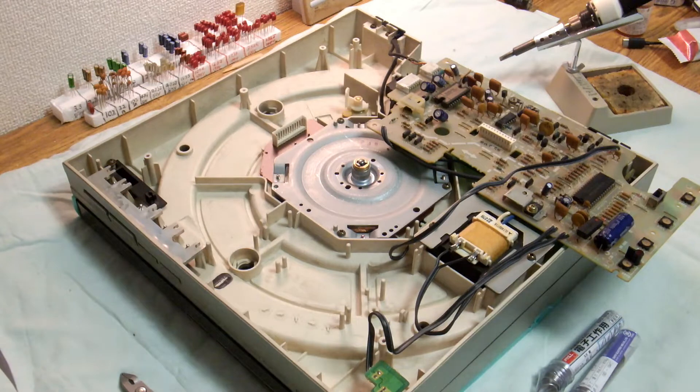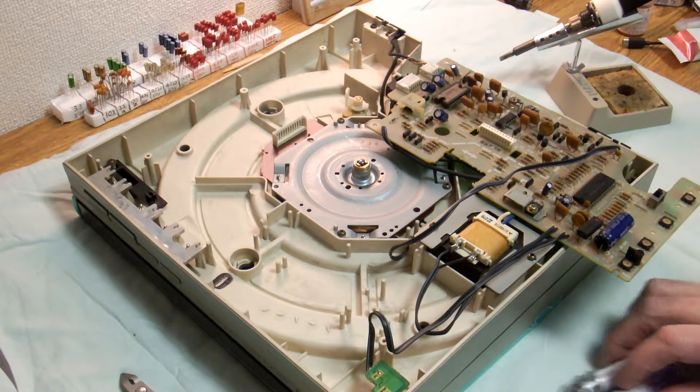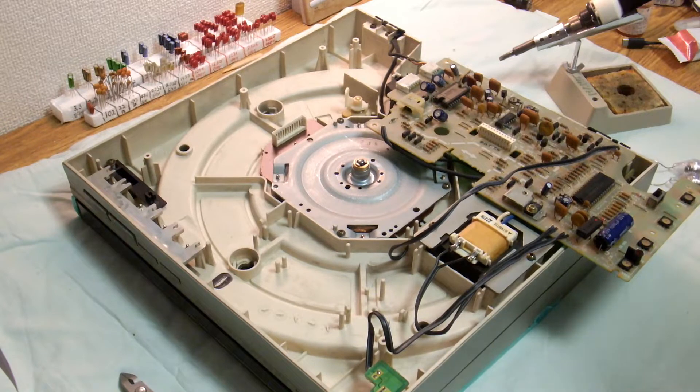Today we're going to get in and do the soldering of these capacitors. I still don't have those bipolars so we'll just use what we have. I've got to go out a bit later and maybe I'll get those and do that this afternoon. But for the moment we'll just crack on with this.